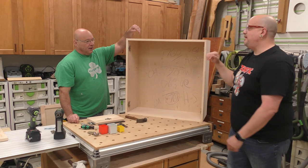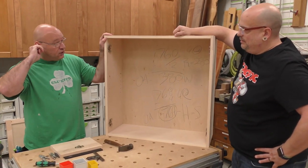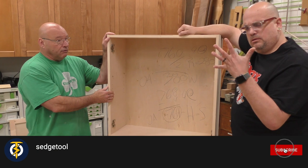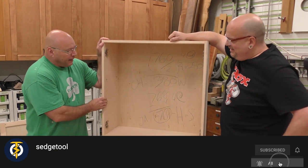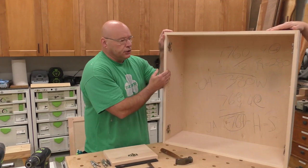All right, so here's this box we've used a lot — three or four videos on our channel — and we continue to use it because we're going to talk a little bit about hinges today.